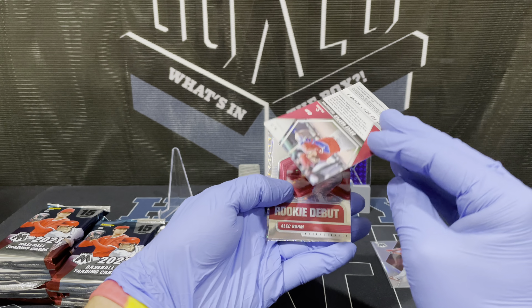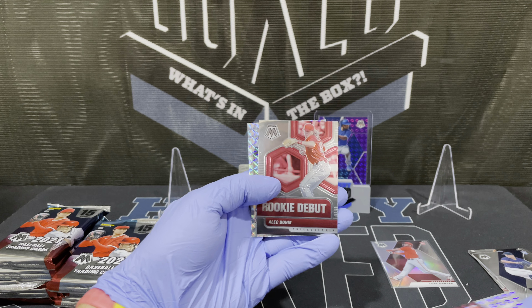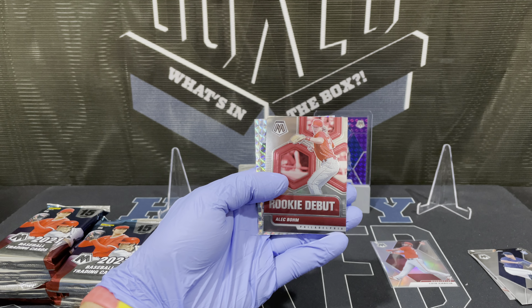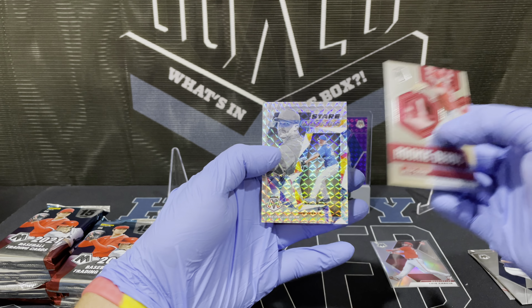Bryce Harper prism — these are not numbered. Rookie debut Alec Bohm. And then Staircase Masters Jacob deGrom.